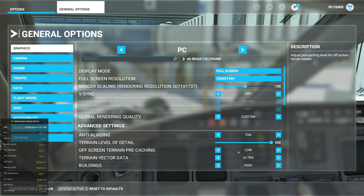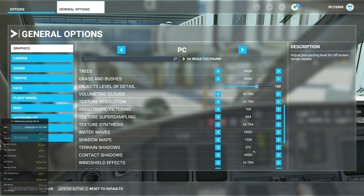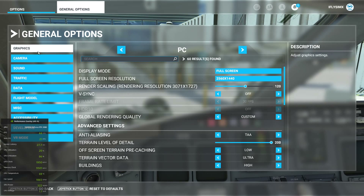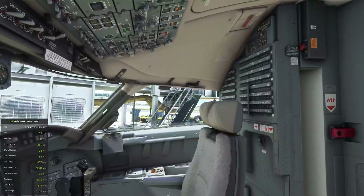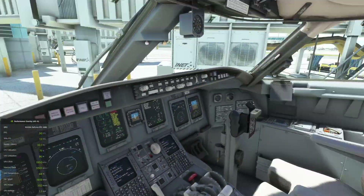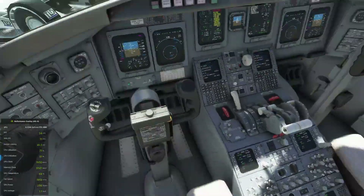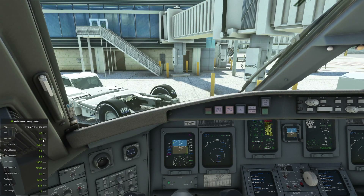We're going to start with off-screen pre-caching set to low. With this setting, my frames are locked at 45 externally with Nvidia — that's what gives me the best performance. As I start panning around, you'll see that everything drops extremely quickly into the mid-20s, high 20s, 30, 34, 35. If I go to in-between views, it's very, very stuttery — even drops down to 5.